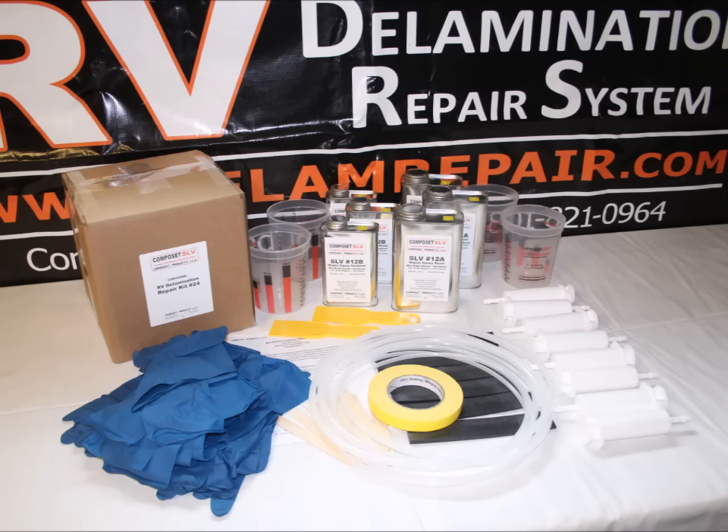Our RV delamination repair kits come in three sizes: the number 12 kit, the number 24 kit, and the master kit. This job calls for the master kit.